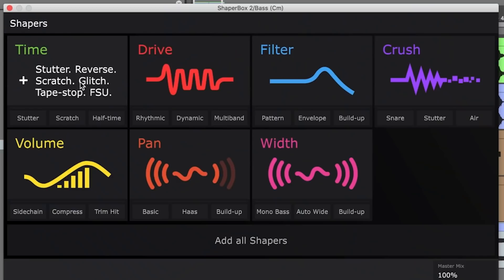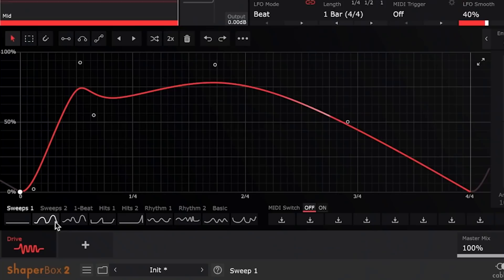We just gotta throw in ShaperBox. Cable Guys are also the people that made this — time, filter, crush, volume, pan, width. But let's play with Drive. So right here is the LFO area. You can draw in your own LFO, but they also have some presets right here, which we're gonna play around with right now.